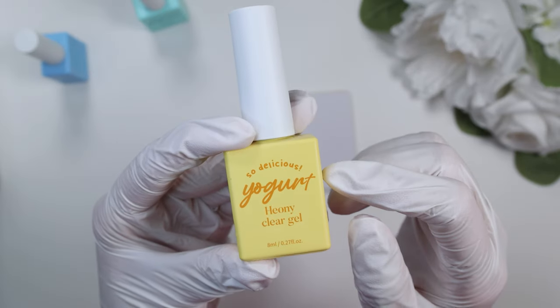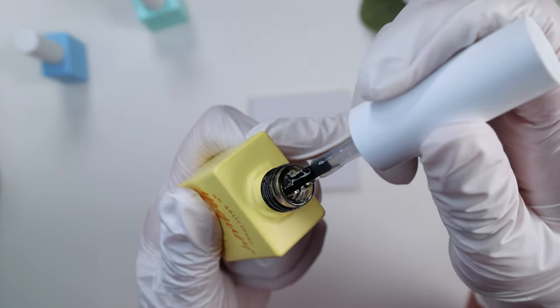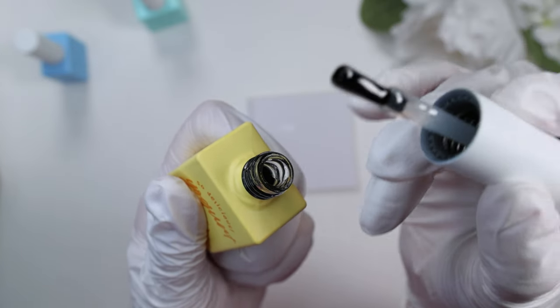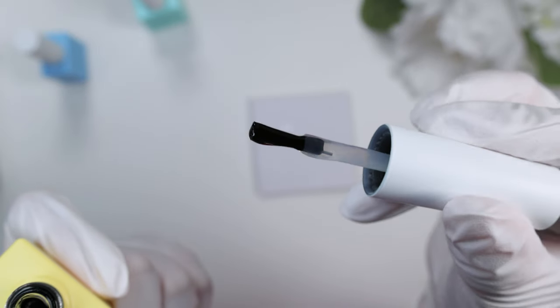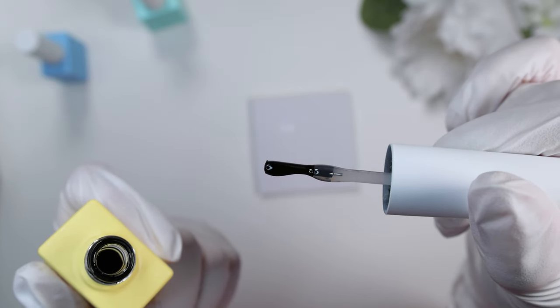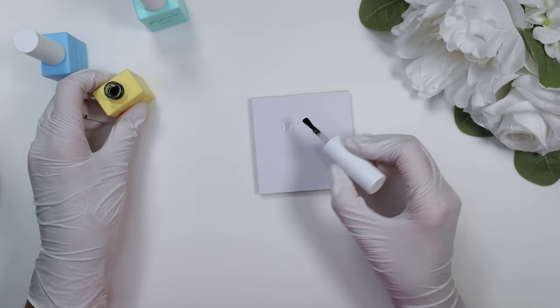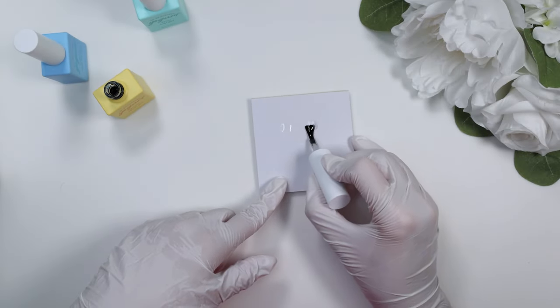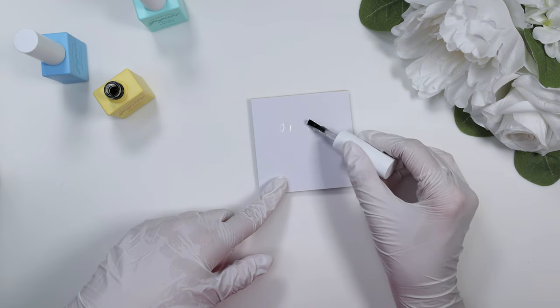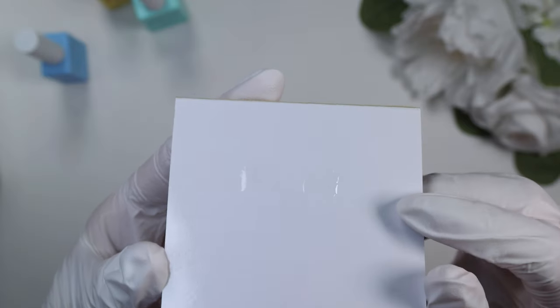I'm also going to test the honey clear gel against it. This one is supposed to be thicker and meant for overlays — and yes, it definitely feels thicker. You can see it's somewhat holding its shape. It doesn't drip off the brush at all. So this is really good for overlays if you have texture, if you're trying to encapsulate stickers or maybe dried flowers that are slightly sticking up from the nail and you want to smooth out that surface. I'm sticking both in my lamp for the full 60 seconds.